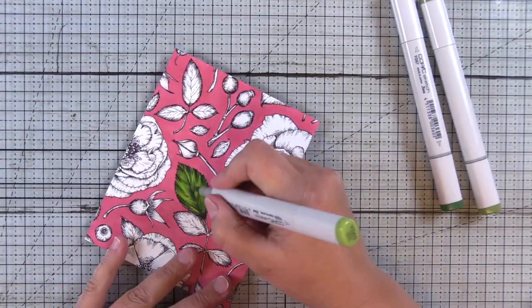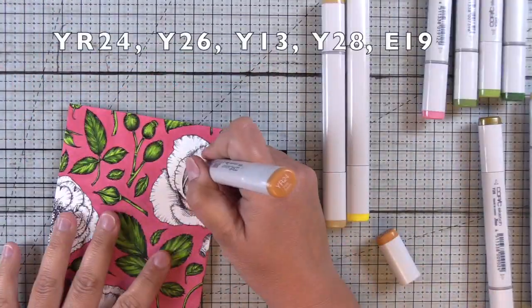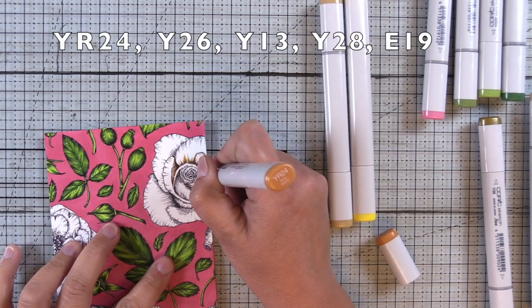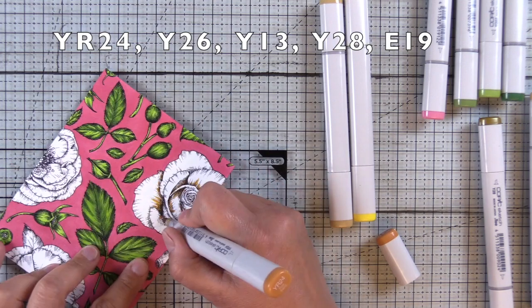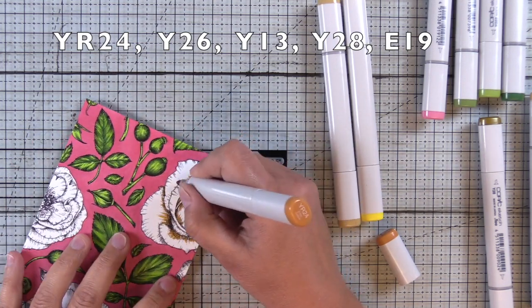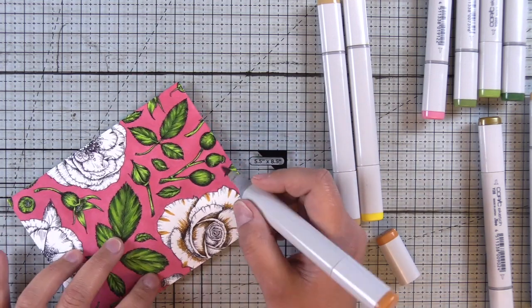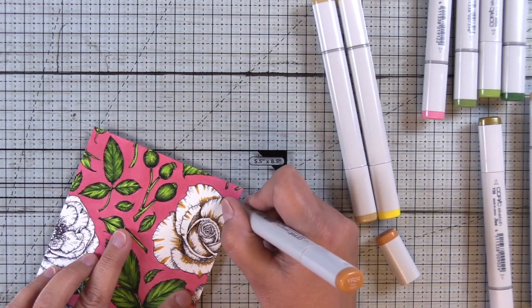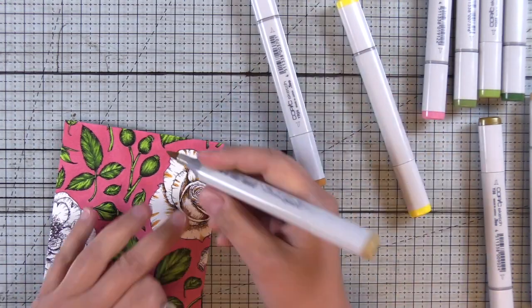After I finish this leaf off camera, I'll do the rest of the leaves and then we'll move on to the roses. I decided to use yellows for my roses — YR24, Y26, Y13, Y28, and E19. I wanted a golden yellow rose, so same thing, I'm starting with my shadows.